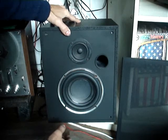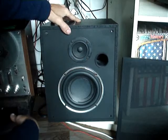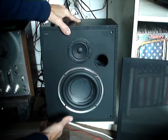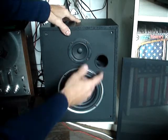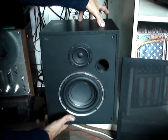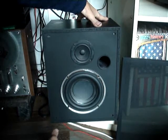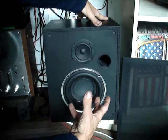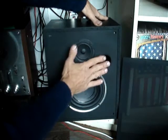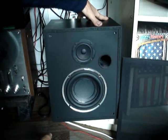Woofer, six inches, 200 watts RMS. Tweeter, approximately 75 watts RMS. The Bass Reflex port extends to the bottom of the cabinet, utilizing all the pressure that the bass produces inside, and is gradually released through the Bass Reflex port.